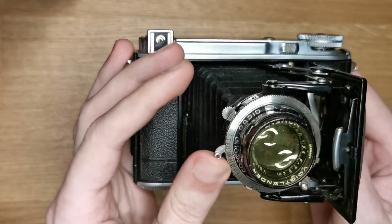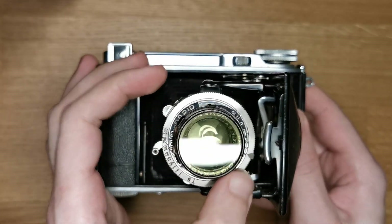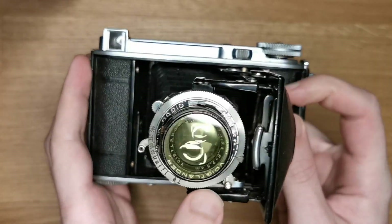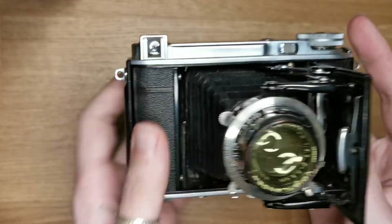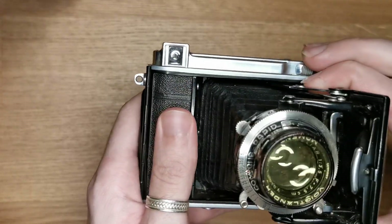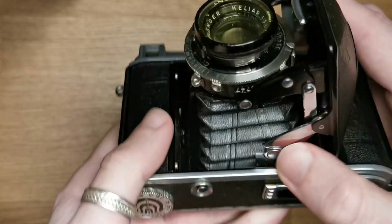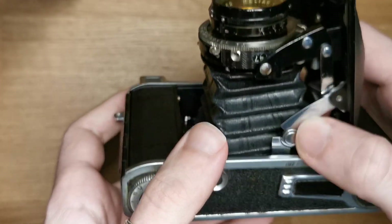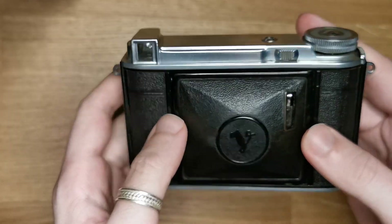So it's a pretty old camera and still working. You can check the shutter here — just press here or use that lever. To close it, you just need to unsnap those two side things and click it back on.